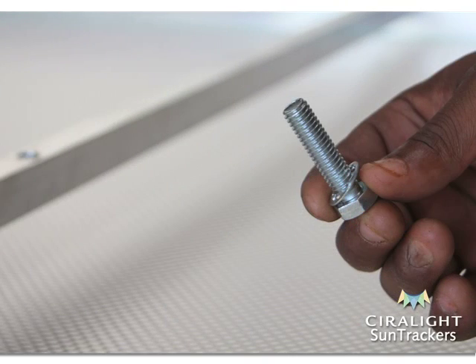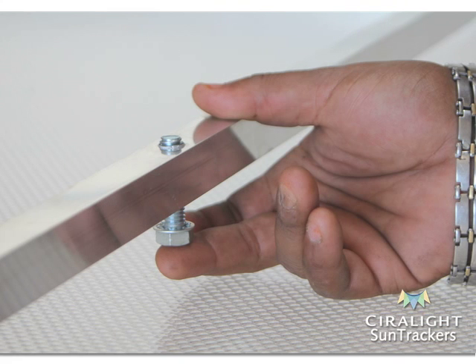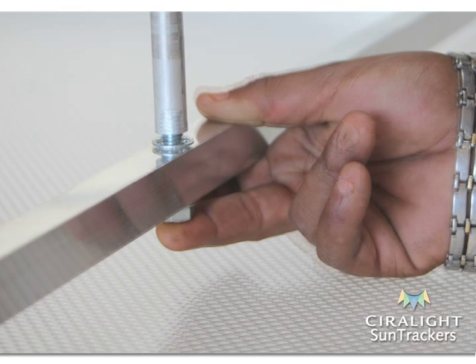Take the bolt and place one lock washer upon it. Slide the bolt up through the hole located at the center of the crossbar. When raised up through the crossbar, slide another lock washer down onto the bolt. Screw and slightly tighten the vertical post down onto the bolt until a half inch from the crossbar.